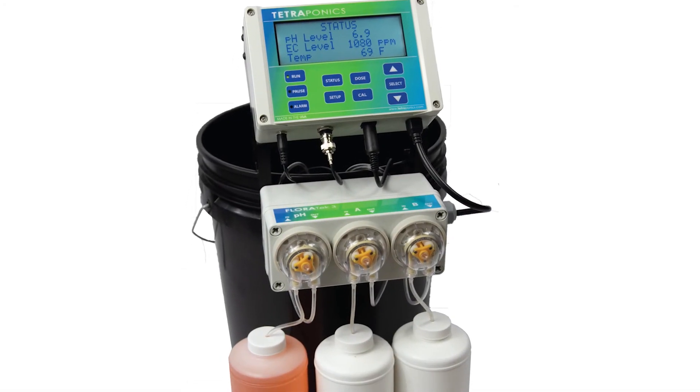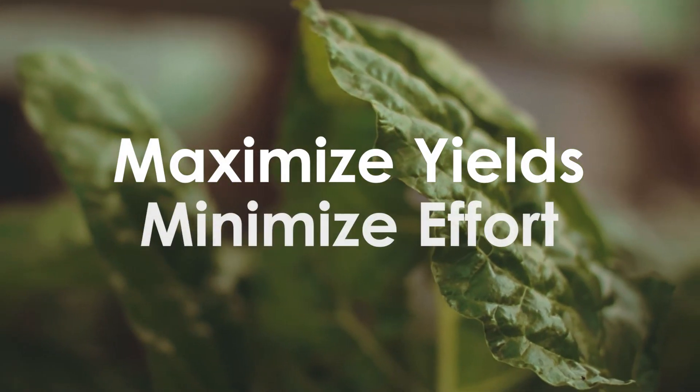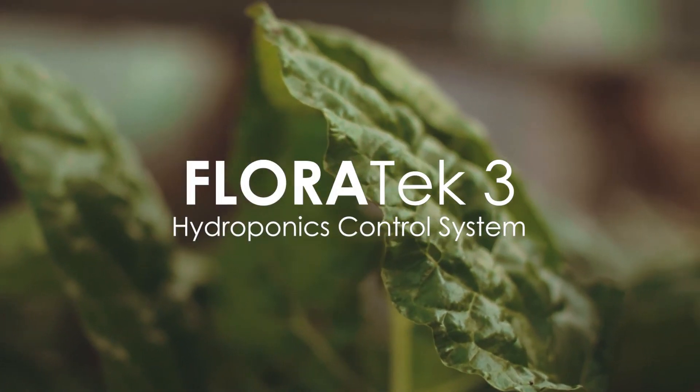Say goodbye to manually testing and treating your hydroponics water. Maximize your yields, minimize your effort, grow with Floratec.